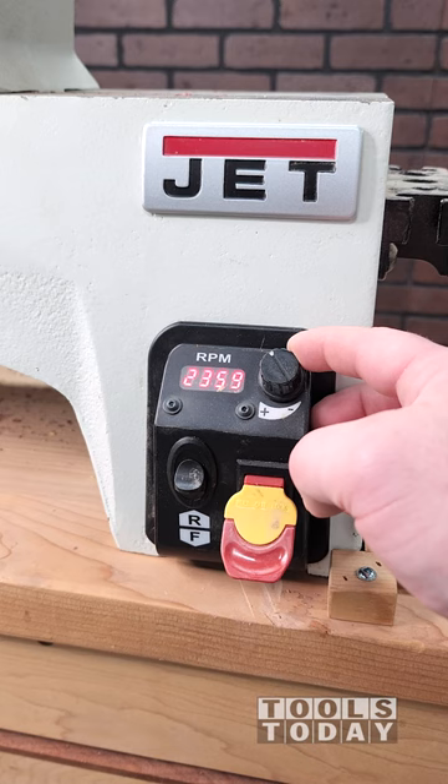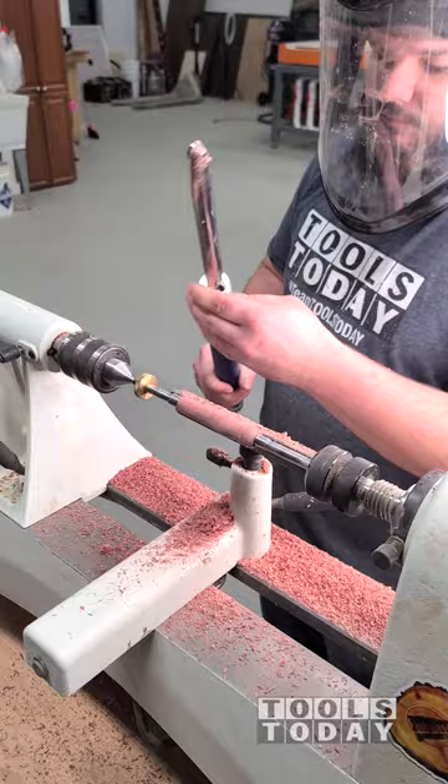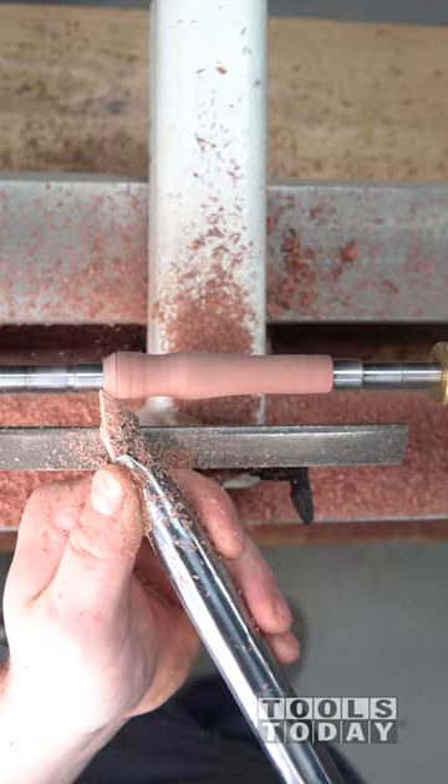Starting up the Jet lathe to make a crochet kit out of some purple heart. I'm using the Rikon woodturning set here, and it has a few different tips. This one is the round carbide tip, so we can get that easily changed out. It just threads like a collet on a drill, and we got everything all changed out to do the details here to get up against the bushings.